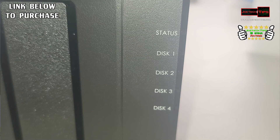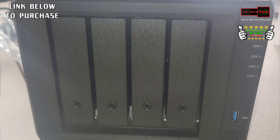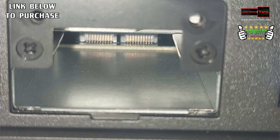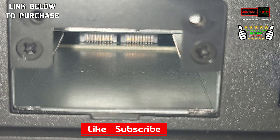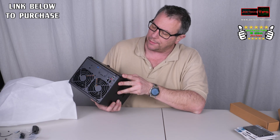Relatively simple. The front has power and status LED lights for the four drives, and a USB 3.0 port in the front. On the back it's got two NICs, an eSATA port, another USB port, and then there's a little door with screws — I'm going to assume that is probably the 10 Gigabit Ethernet port.